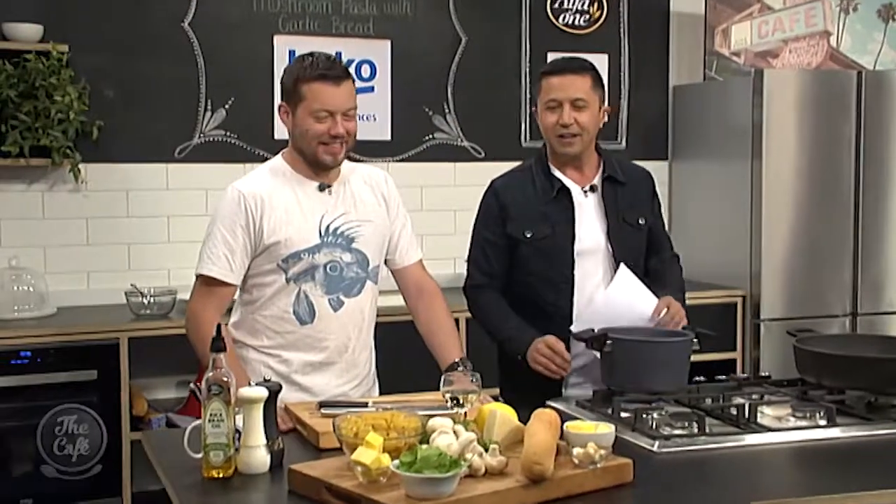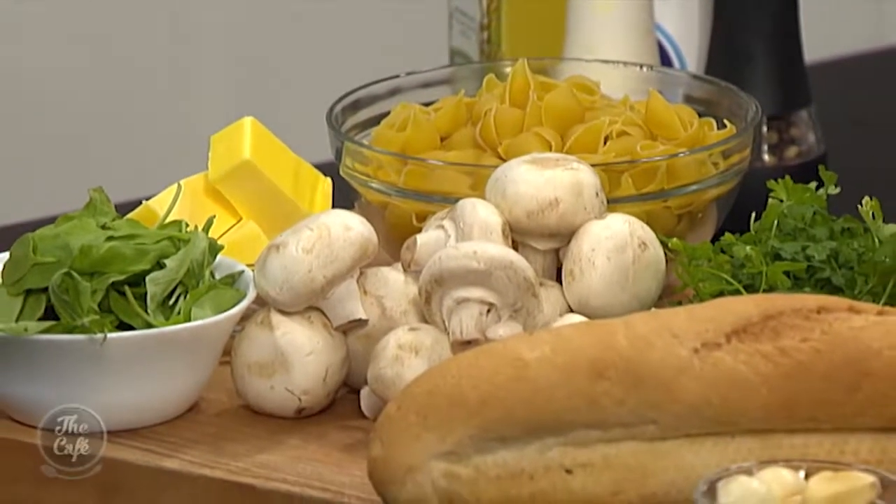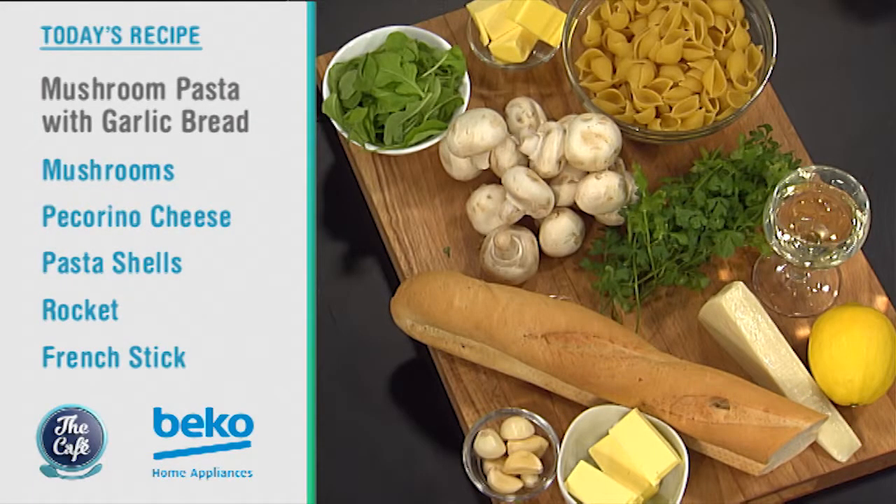I said pasta before but it's been given a little bit of 'marcanism' - I just made that word up! Really simple recipe: we've got pasta, we'll make mushroom pasta, keeping it all vegetarian today. We've got lots and lots of garlic, a side helping of garlic bread, a bit of cheese and rocket through it. It's so easy, so tasty, the whole family will love it.